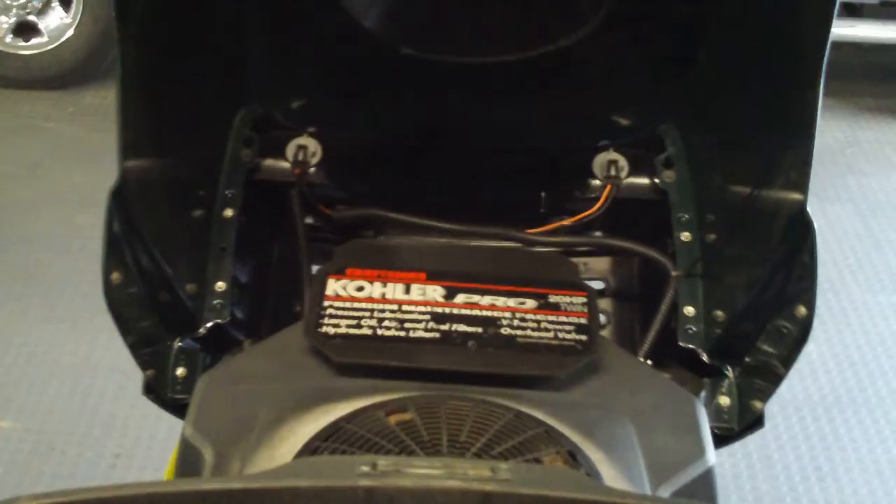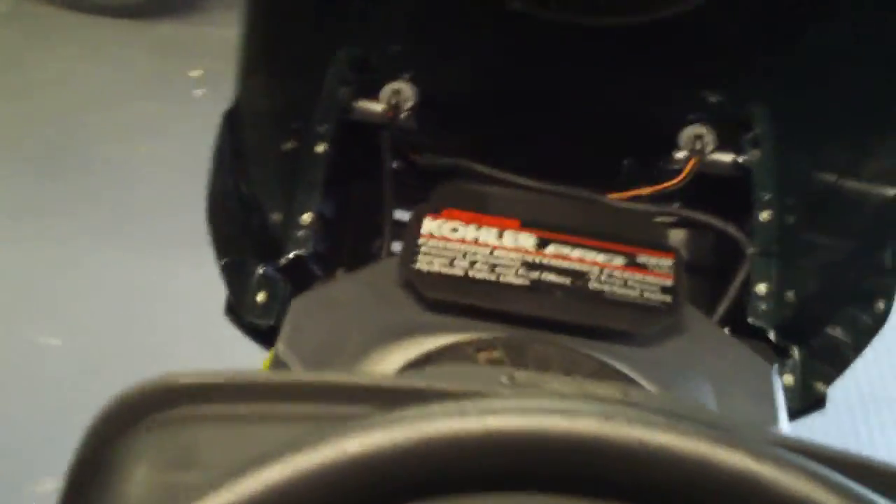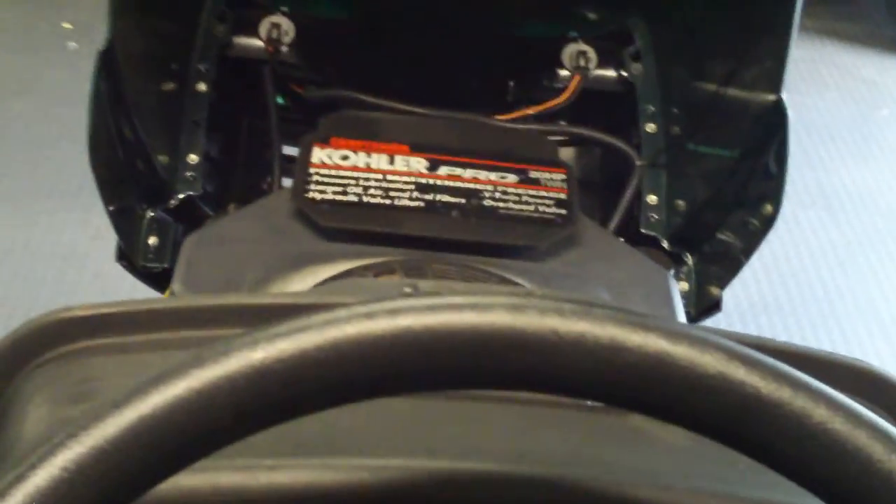Okay, YouTube subscribers and whoever else stumbles across this — this is my monster mower. I just started up here on top. I tried to do this a while ago and was trying to climb up and take a picture at the same time, but the camera was wiggling so bad. Let me just start this thing up before we do anything, and then I'll take you through the process of how we did everything.